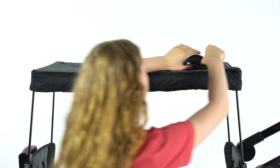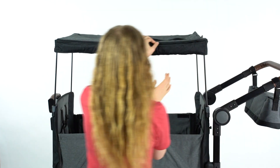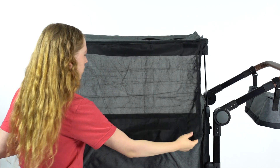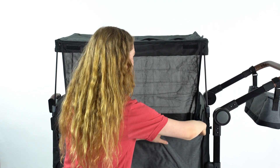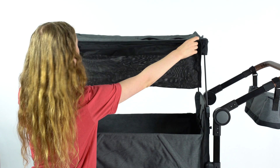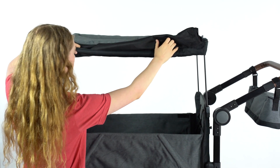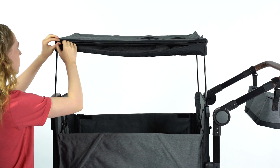The peekaboo window is magnetically held in place — pull back to look inside. Unzip the pocket along the length of the canopy to access the shade. Roll the screen down and velcro it on the inside of the wagon wall. To store, roll the screen up and push it into the canopy pocket. Zip the pocket shut.